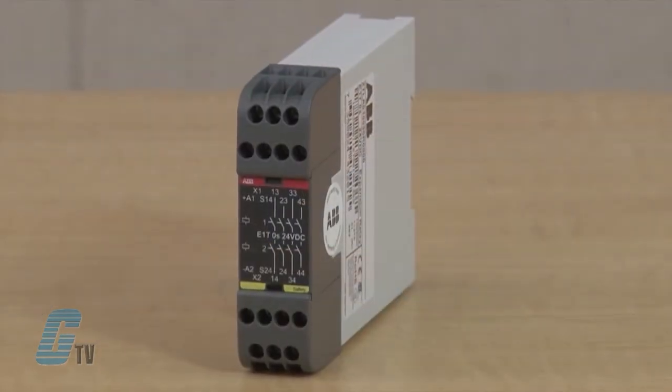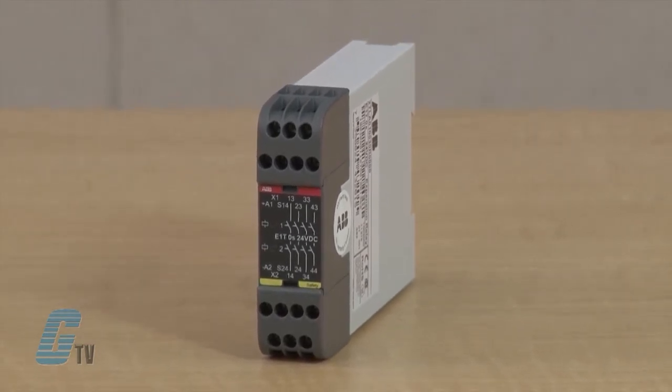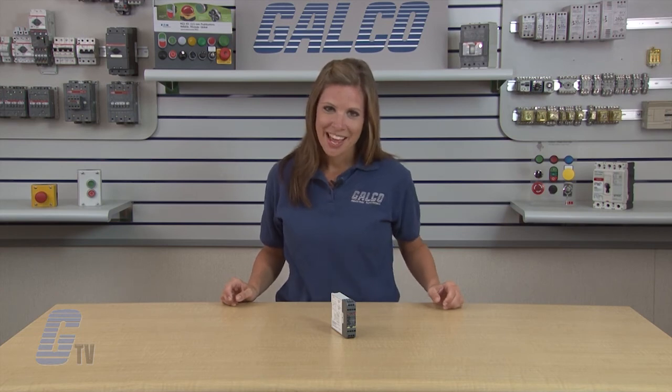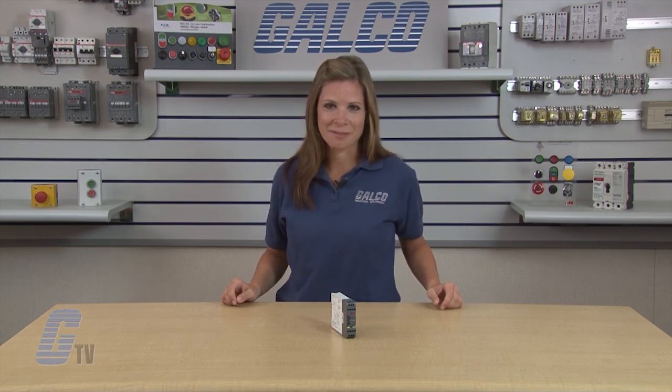The E1T expansion relay has to be connected to a safety relay in order to fulfill the necessary safety requirements. Further technical data, descriptions and connection diagrams can be found on our website. ABB's JOKAB Safety E1T expansion relays, along with thousands of other products and services, are available at galco.com.